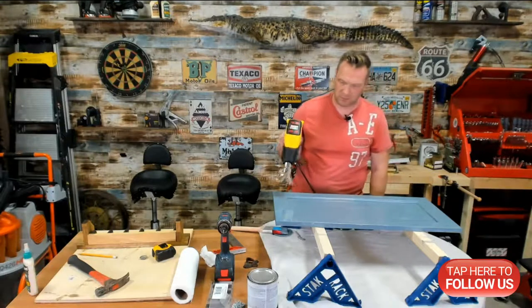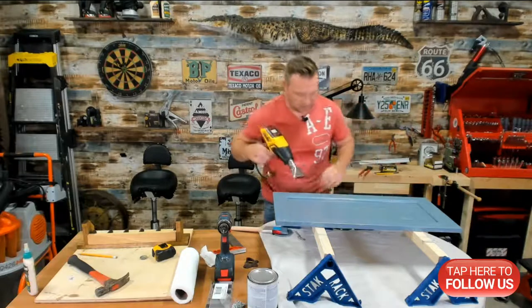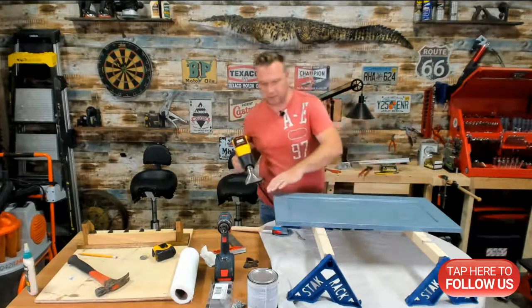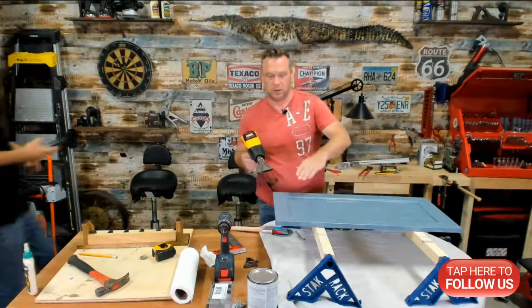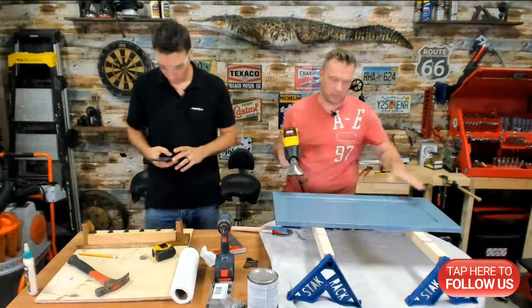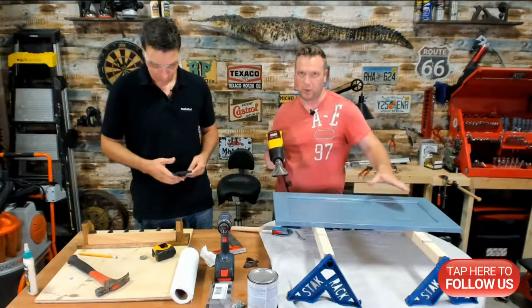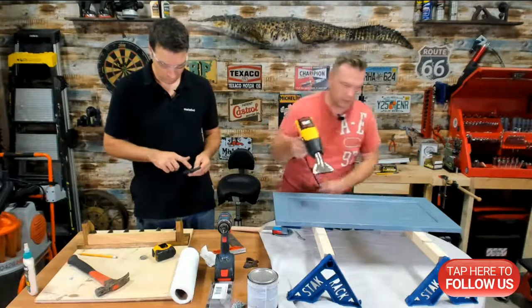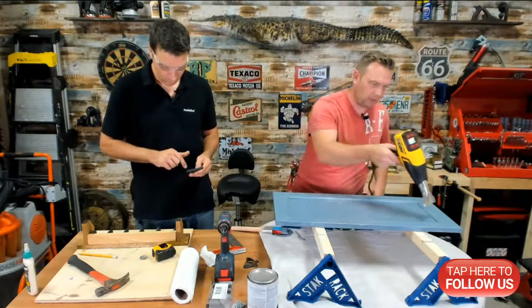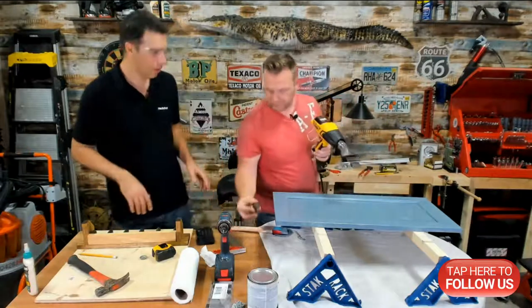This is an old cabinet door we're painting. We're going to put a little strip on here, making a Planko board for beer caps. He's making the bottom catch section and I'm preparing the top part. You were close, man — it was 2.5.